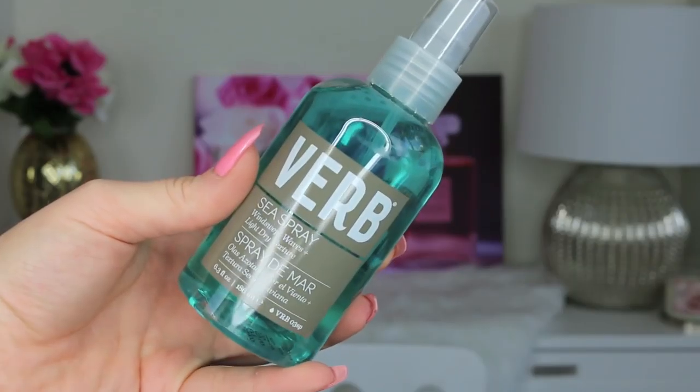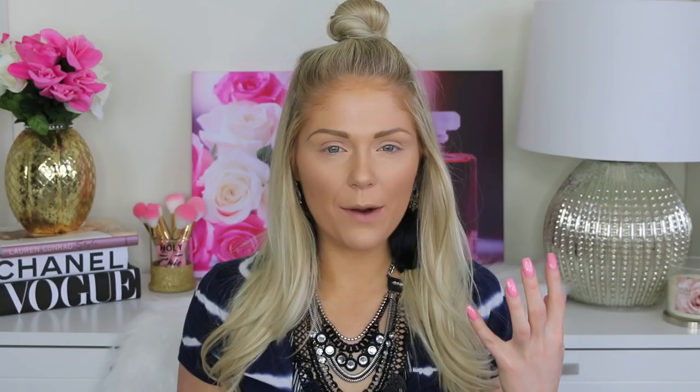Once you have your top knot secured and how you want it, I'm going to go in with the bottom portion of my hair and use the Verb sea salt spray. I love this — it adds so much texture to your hair without making it look crunchy, which I feel like a lot of sea salt sprays can do. So I'm just going to go in and spritz this in the bottom portion of my hair. Another thing I really like about Verb products is that they're actually created by stylists who are looking for affordable options for their clients but to have really nice hair.